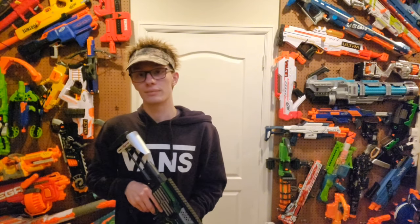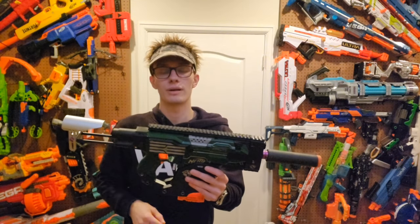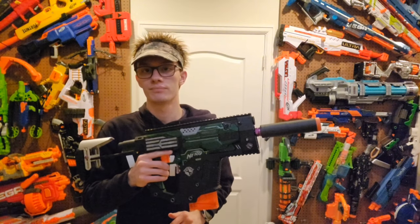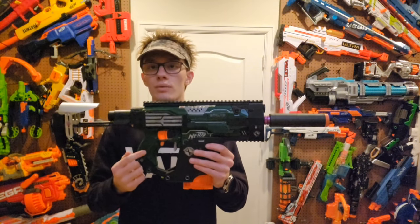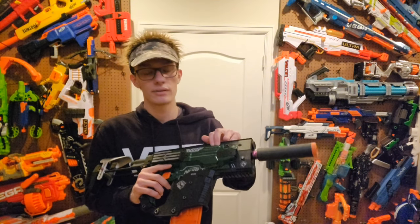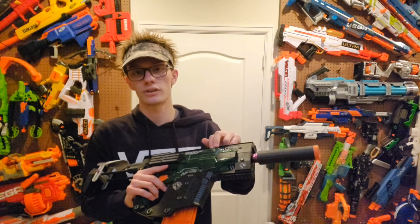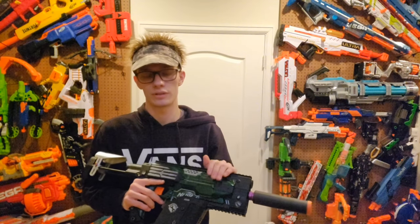On the functionality of this blaster — this Stripe functions exactly like every other Stripe. It's running off of a mechanical semi-automatic pusher along with a 2S LiPo battery, a 21-amp Amaron switch with 16-gauge wiring, going to a Worker Metal Flywheel Cage V3 with Fane R motors and Incitanto wheels. I'll get more into the performance of this cage in a little bit, mainly after a firing demo.